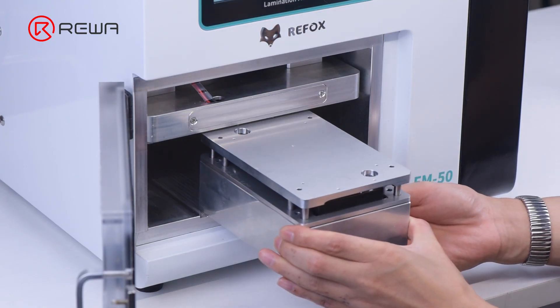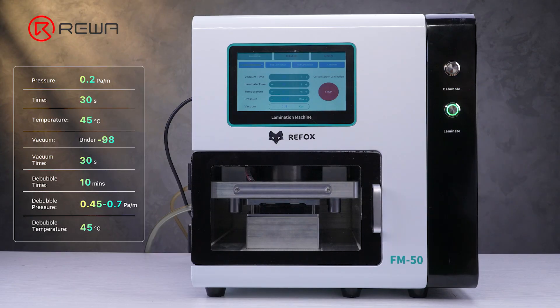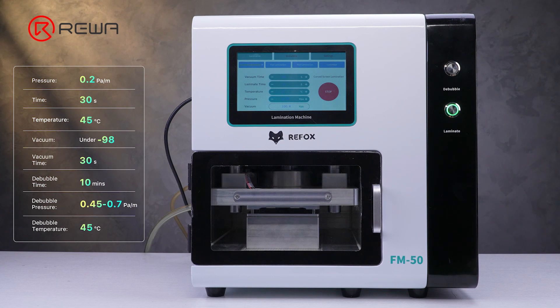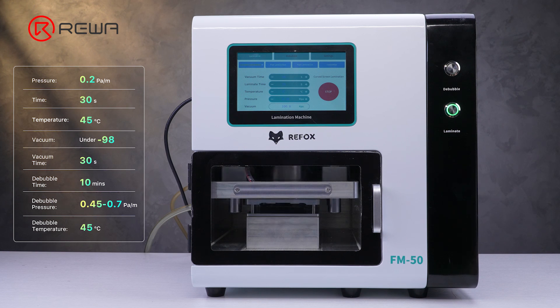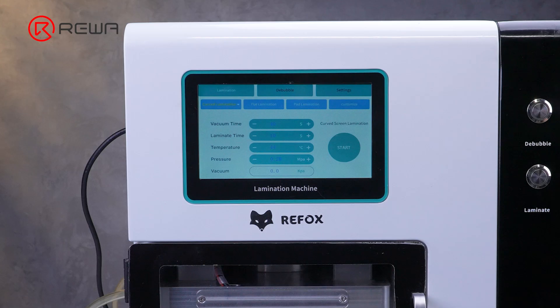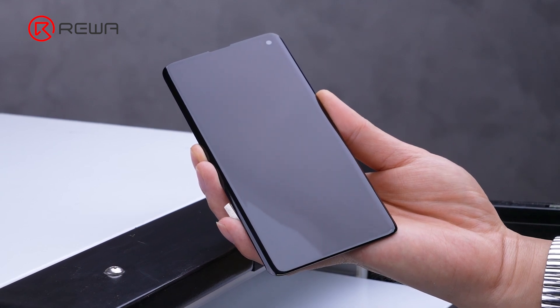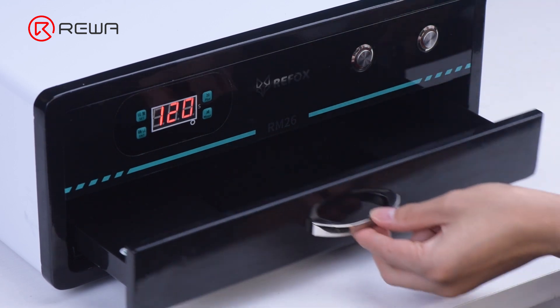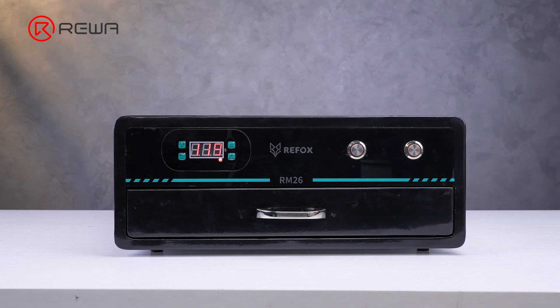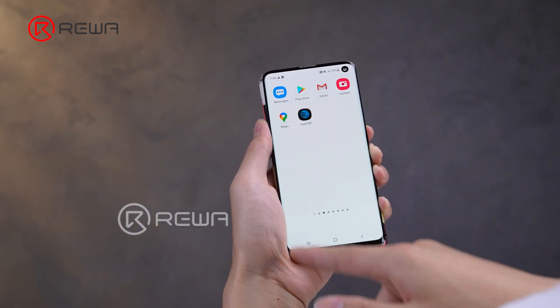Put the assembly into the Refox FM50 for lamination. For machine parameter settings, it is recommended to get the exact parameters from the machine supplier, as parametric problems may result in insufficient pressure, which is likely to affect lamination and defoaming effect. After lamination, put it into the defoaming bin for defoaming. Finally, put the defoamed screen into the UV curing box to cure the OCA adhesive and prevent air bubbles. The screen is functional and there are no bubbles.